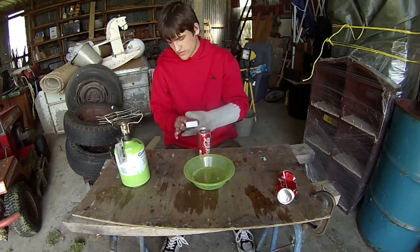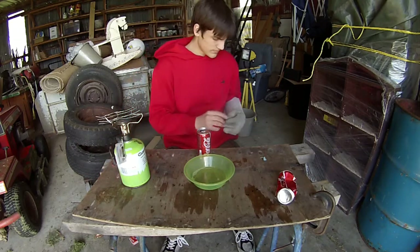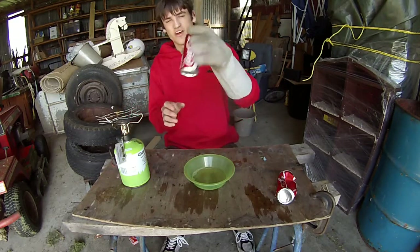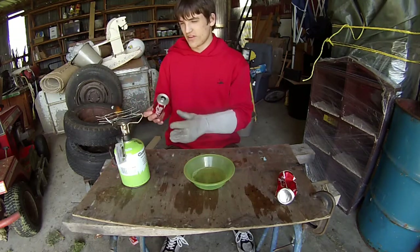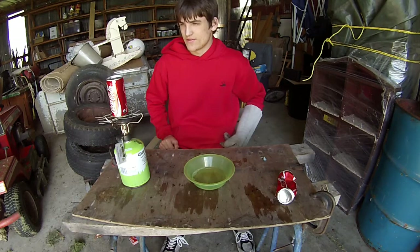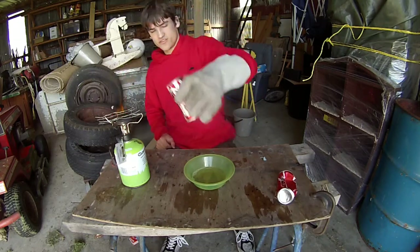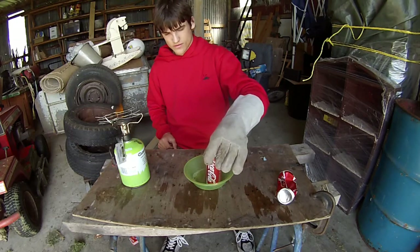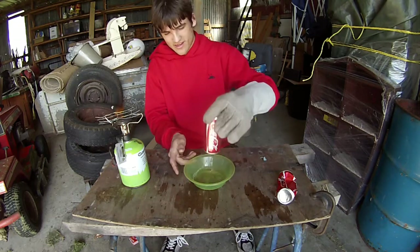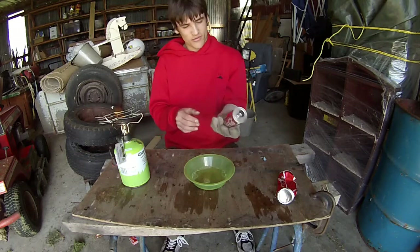Let's do that again. You've got to make sure there's hardly any water — just fill it a bit and shake it out like that, and put it on top. It didn't implode, but it sure did suck up about 80% of the water in the bowl.